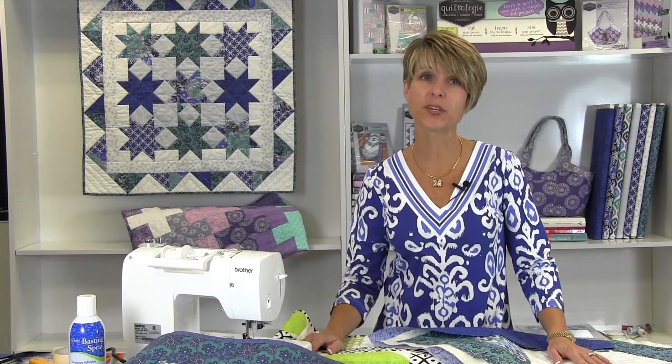Welcome to Quiltology, brought to you by Fabric Editions to help you learn basic quilting concepts that will jumpstart your quilting experience. Today's lesson shows a unique quick-binding technique.